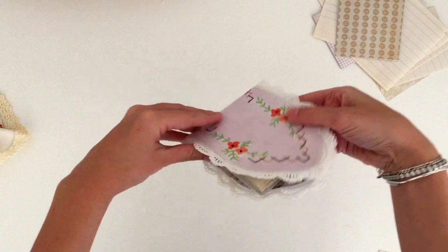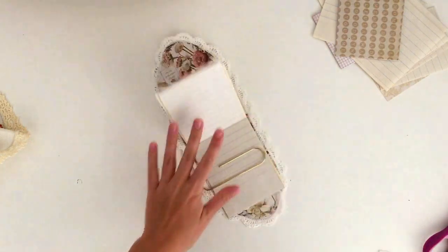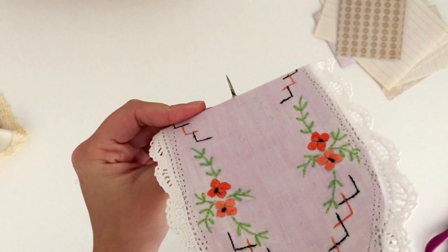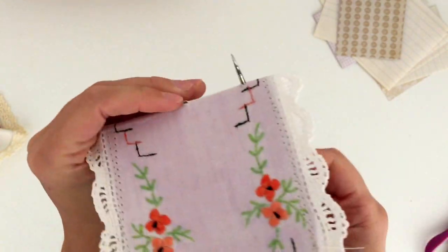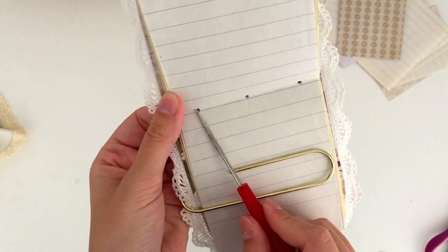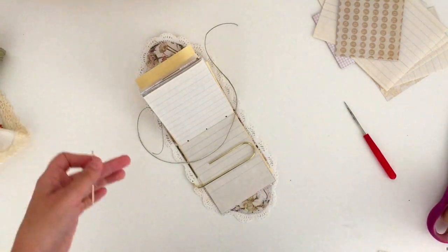The next step is to sew it into the book, and I promise you this is easy. If you haven't stitched a journal before, this is such an easy step and I'm going to go through it really slowly so you can give it a try. You do need something sharp to poke holes — I'm using an awl, which is designed for this, but you could use anything like a needle or even a nail. You want to poke a hole in the middle and then poke a hole on either side. I'm just using my eyes to measure, but you could use a ruler if you want them to be exactly perfect.